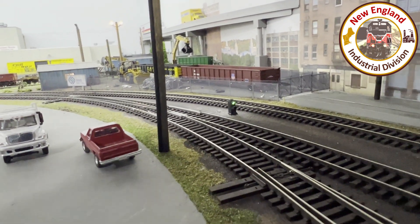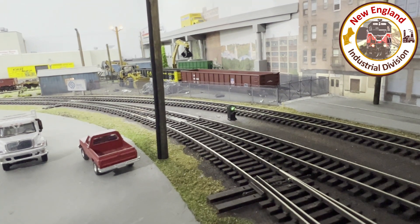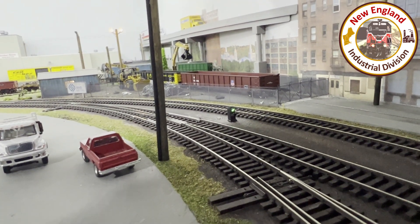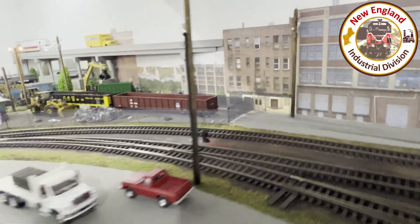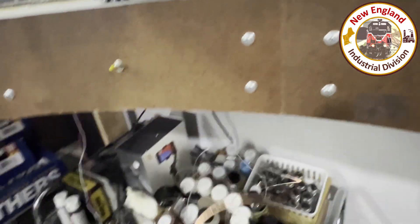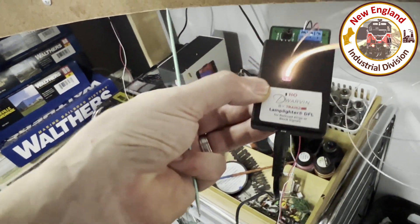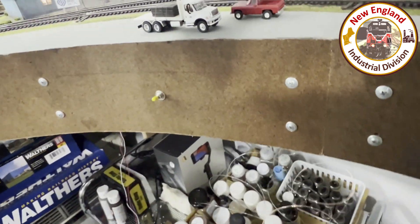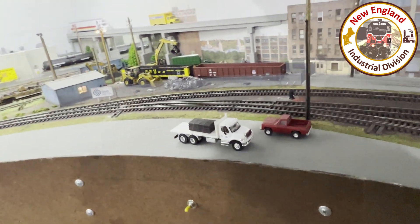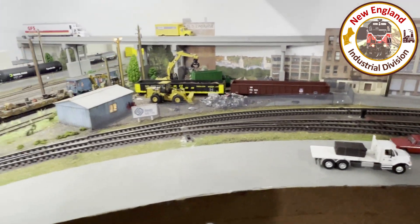Those will be the only two turnouts with working dwarf signals — the others will have the Rick's signals. One more time: green, diverge, the signal resets to red, and you're good to go. This Dwarvin block signal box comes with the power supply and I believe two dwarf signals, but I'm going to use four for these two turnouts.